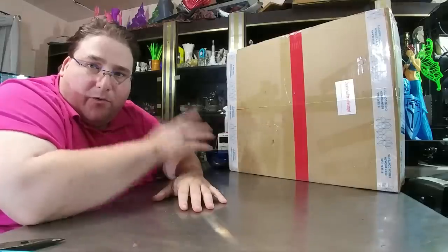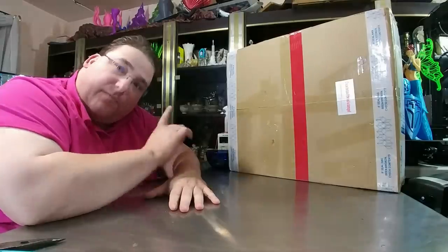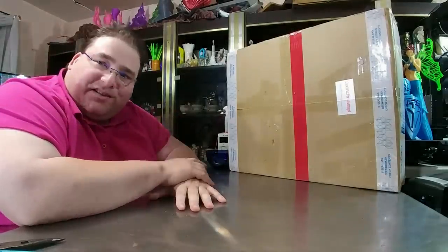Welcome to today's 3D print. This is a video a lot of people have been waiting for. We have the Ender 3 Pro. I actually have two of these. Gearbest sent me one, and our dearly departed deceased cat ordered one. So I think this is the Gearbest one, and the other one is the cat one.